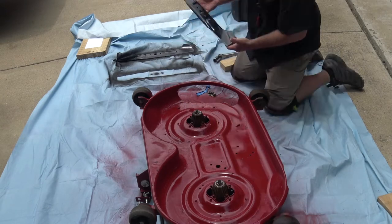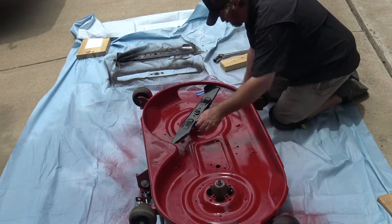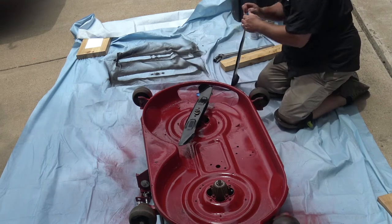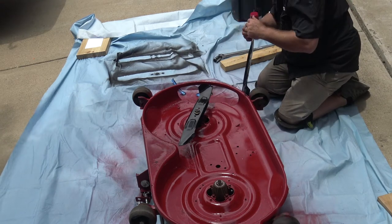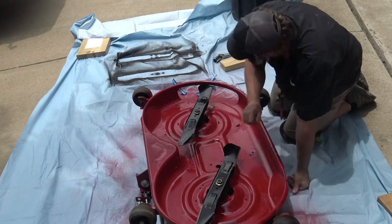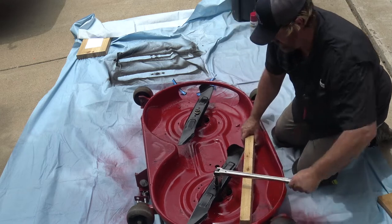Now that everything's dried I'm going to pull off the tape and go ahead and reattach these, tighten them down, and then we are good to go. I'm going to use the same wedge block to put these back on as I did to take them off.